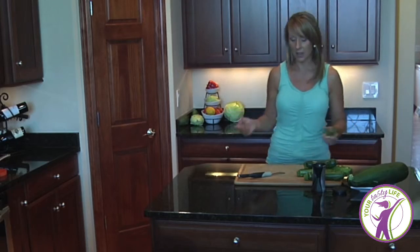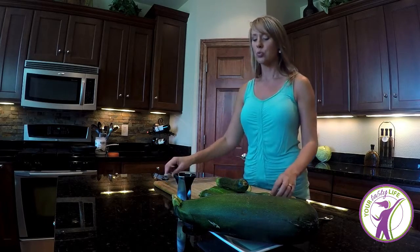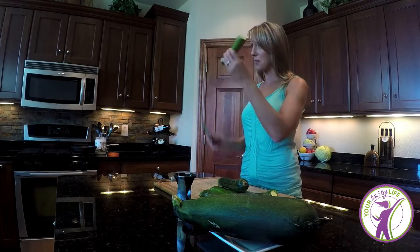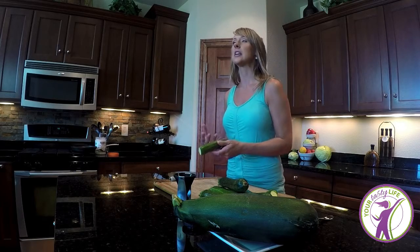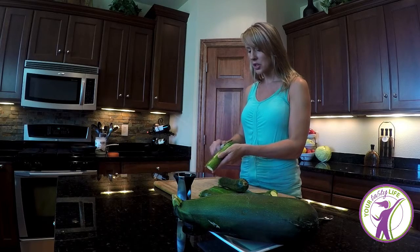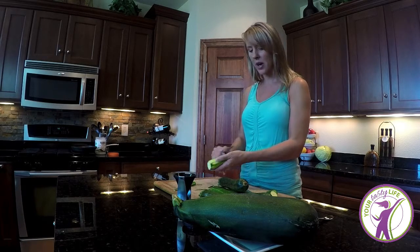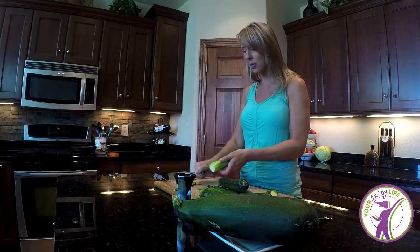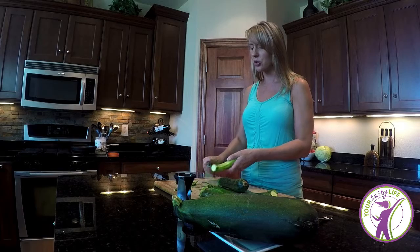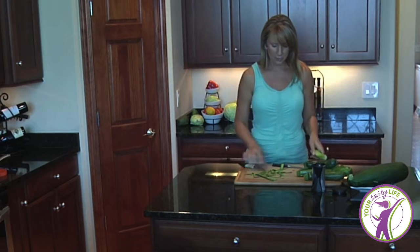These are super easy to make — actually quicker than pasta. All you do is take your zucchini. There are a couple of different ways to do it; I'll show you how I do it at home. I have a knife to cut off the ends, and I've learned I like the texture without the skin. You can leave it on — you get more fiber that way — but I find the skin doesn't replicate the texture of a noodle as well for me. That's a total personal preference.